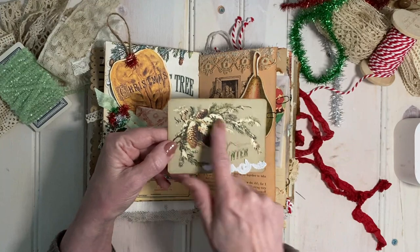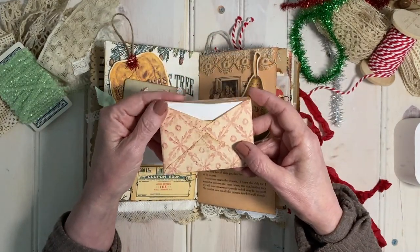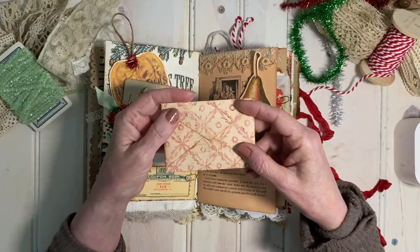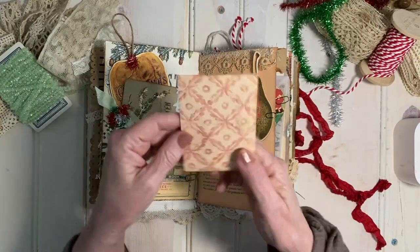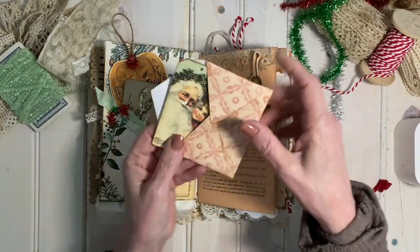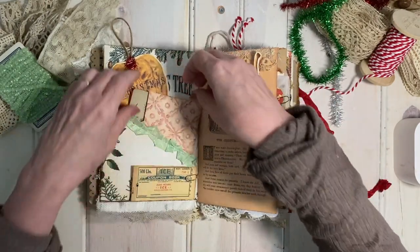I love this Pine Bough. This envelope is made from the Tattered Remnants collection that just came out — I just love this paper — and I stuffed it with some Santa tags that I punched, and they can actually be used as tags.